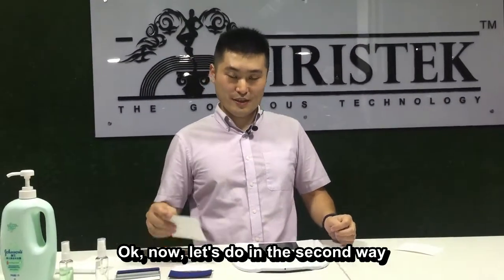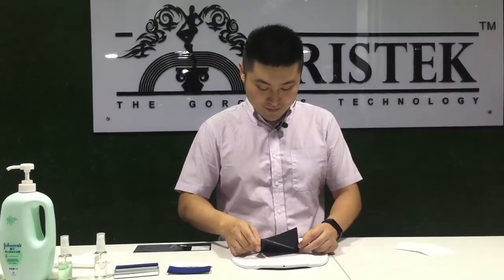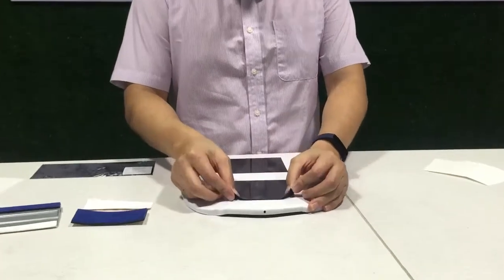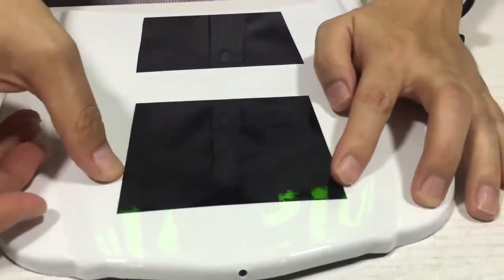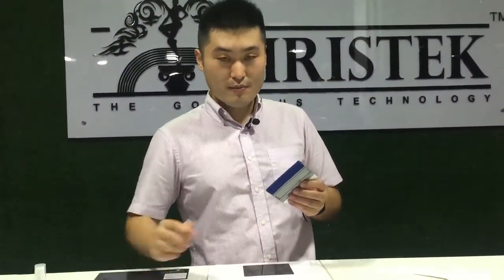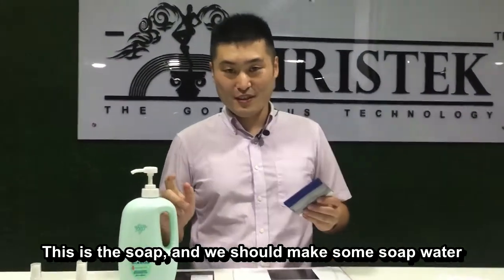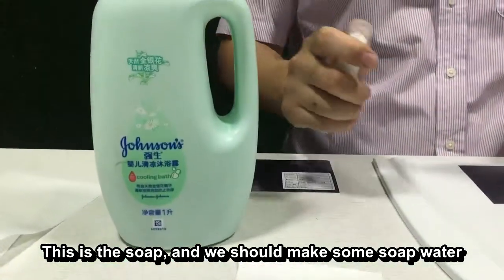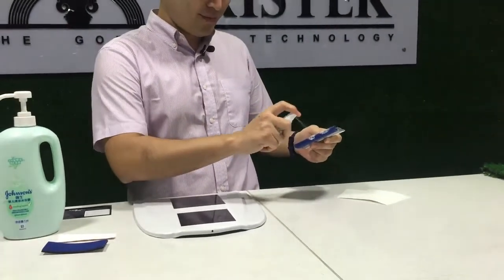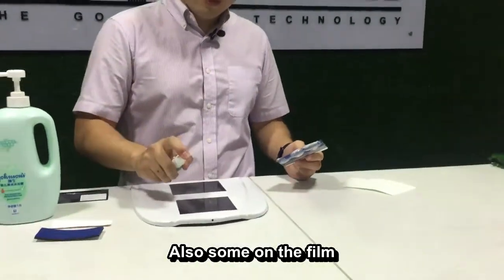Let's do it the second way. I'm going to use the sponge squeegee sticker. But before that, another thing we need to do — this is the soap, and we should mix some soap water to spray on the squeegee and also some on the film.